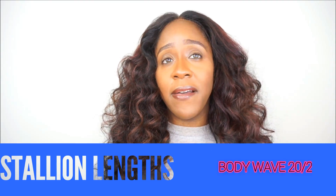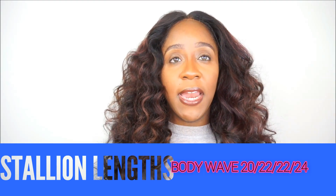I'm Shay Amore, owner of Amore Wigs. Before I get into the tutorial, the wig I will be using to cover up or fix the knots on my frontal is from stallionlimps.com. They sent me their body wave texture - I have three bundles as well as a lace frontal. The three bundle lengths are 22, 22, and 24 inches, and I have a 20-inch lace frontal. I've created a custom lace frontal wig, added highlights in the front, and got these curls using flexi rods set overnight.